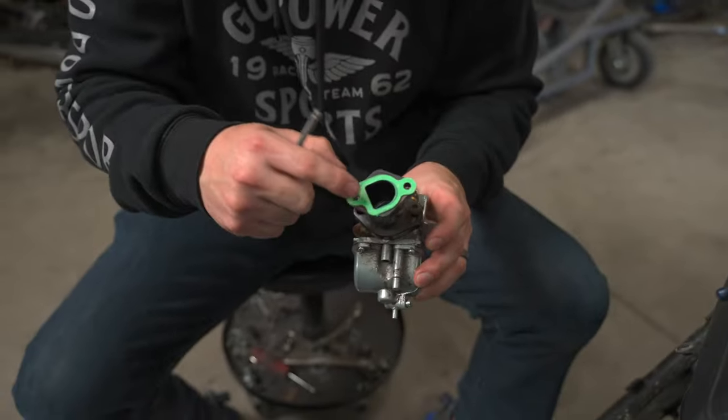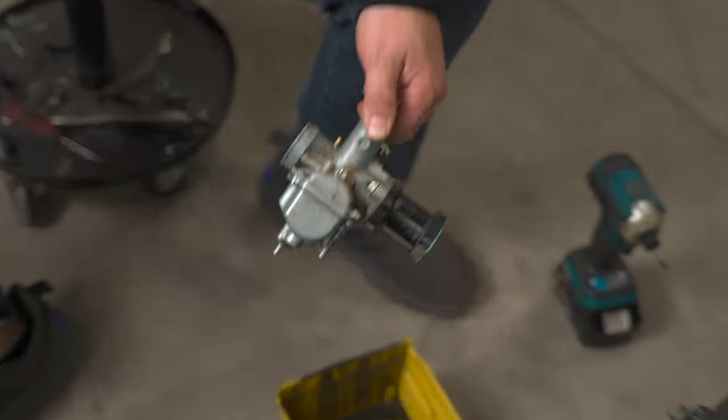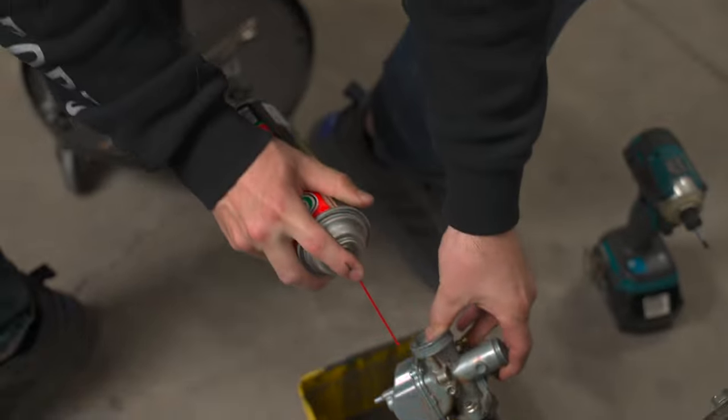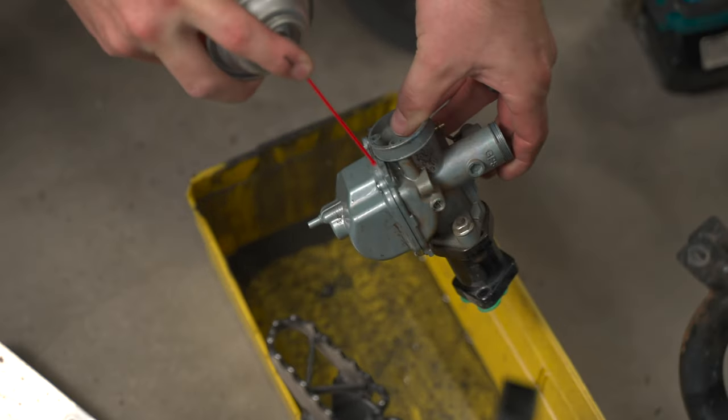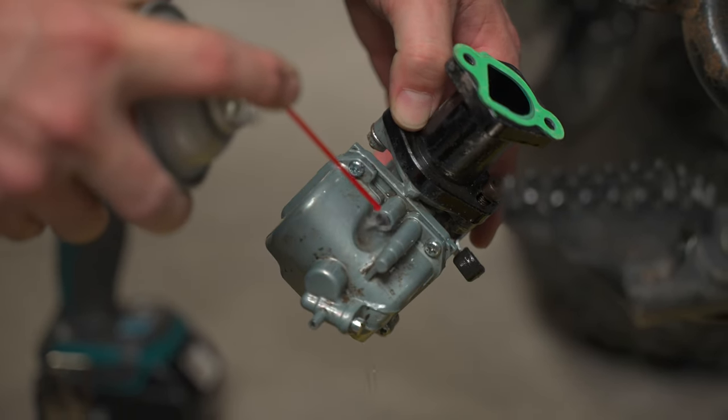Sometimes this gasket rips, so make sure you pay attention to it really good when you pull it off. And if you want to, just replace it every time. So we're going to go ahead and drop the bowl — that's where we're going to start. We're going to clean it off a little bit. Just be careful not to get it in your eyes — it's probably best to wear goggles.